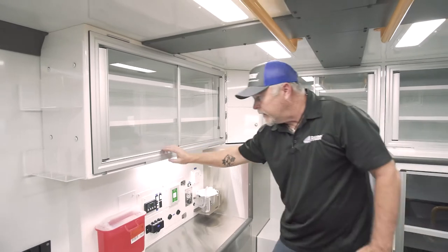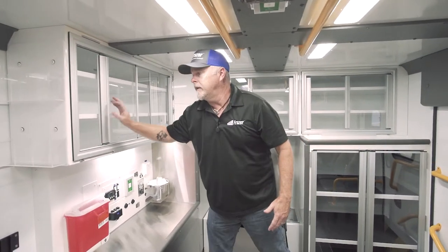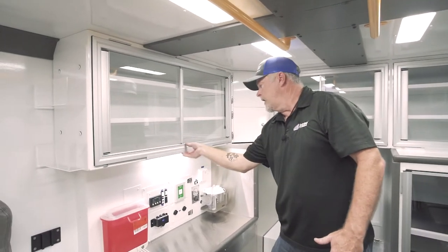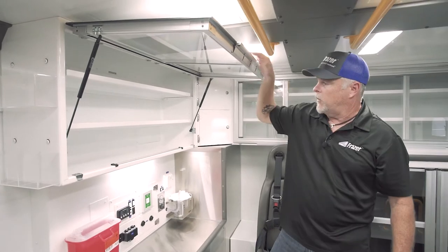Step over here to the Austin Hardware Life Defender cabinets with the sliding and restocking feature. It allows you to get in there, restock the goods, and not have to worry about doors being in your way.